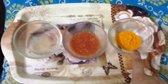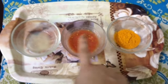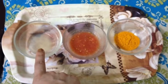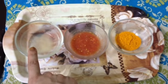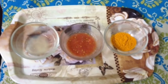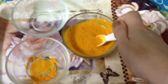Take a pinch of turmeric powder, one tablespoon of tomato juice, and one tablespoon of lemon juice. Mix all these products together as you can see I am mixing them into a thick paste.